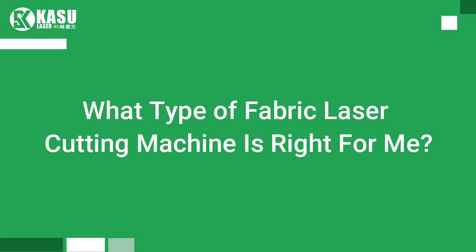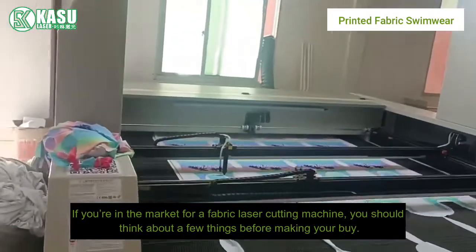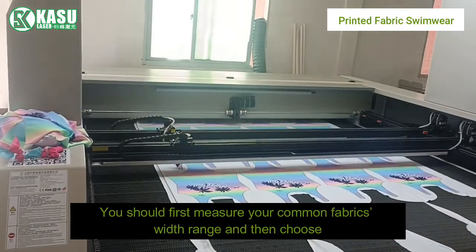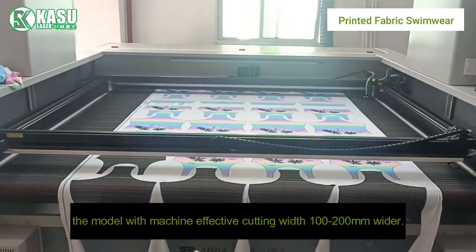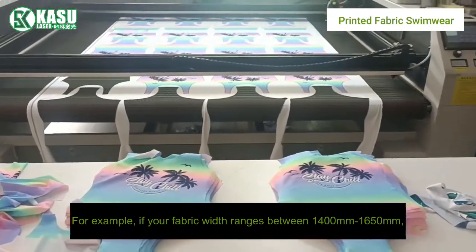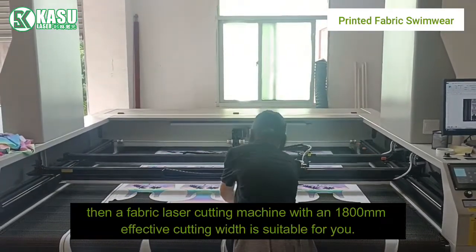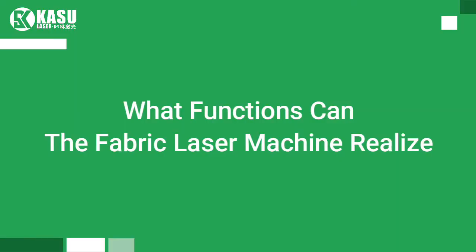What type of fabric laser cutting machine is right for me? If you're in the market for a fabric laser cutting machine, you should think about a few things before making your purchase. How big a machine is suitable for your factory? First, measure your common fabrics' width range, then choose a model with an effective cutting width 100 to 200 millimeters wider. For example, if your fabric width ranges between 1400 and 1650 millimeters, a machine with an 1800 millimeter effective cutting width is suitable for you.